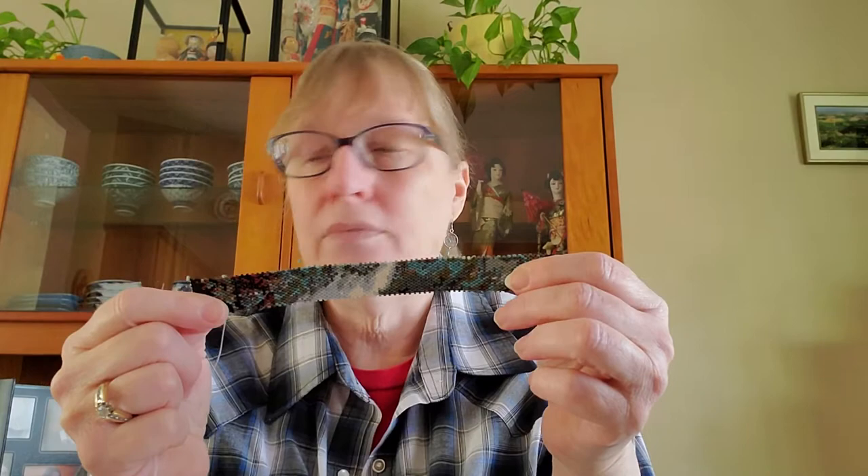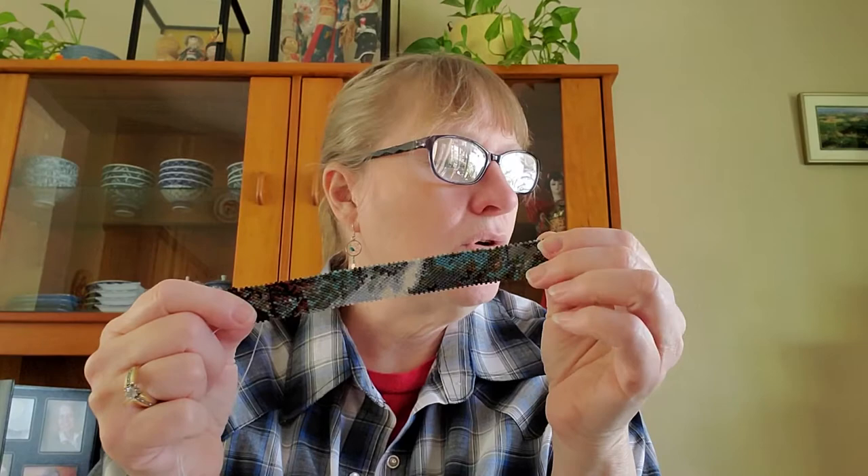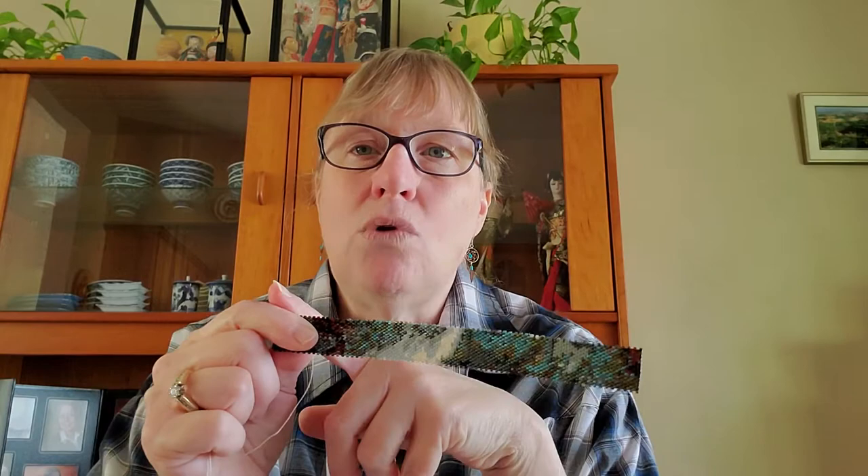At this point I am doing the polar bear panel — peyote stitch. I'm on row 24. It's an odd row, which means there's an odd number going across. Even rows are where the last bead at both ends is up. On an odd row it's down at one end. I've already added two beads to start the new row — see, I've got two on there.